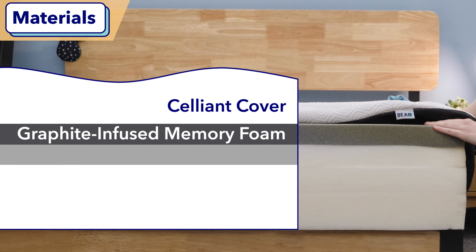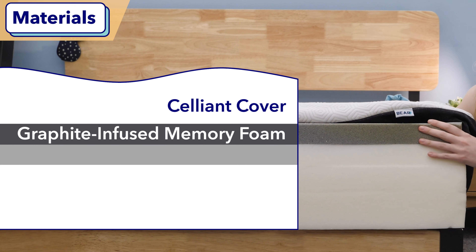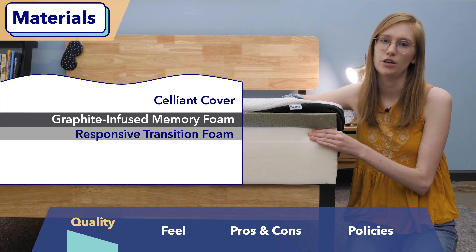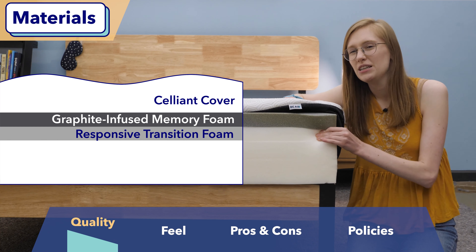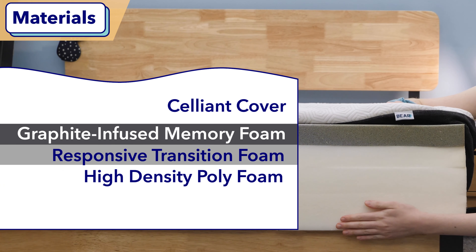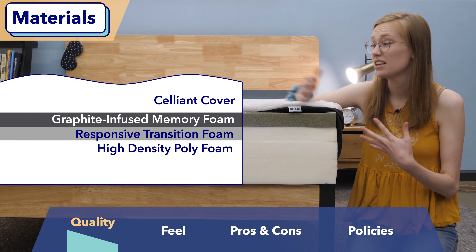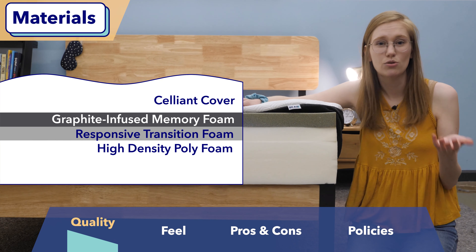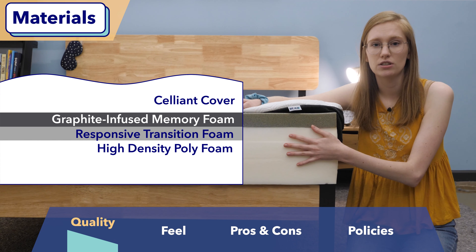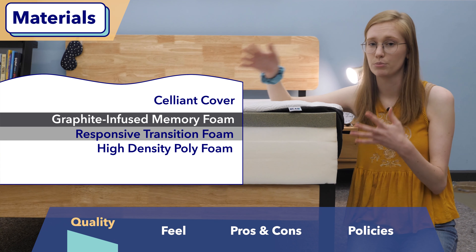Below the cover is a comfort layer made of graphite-infused memory foam, which offers some nice initial pressure relief, and that graphite infusion really helps to cool things down. Below that is a layer of Bear's responsive transition foam — it feels like a medium-firm polyfoam that eases you down onto the firm base layer, which is high-density polyfoam for overall support. Based on these materials, this bed will sleep decently cool for a foam mattress, and it's about average quality, but it comes at a really awesome budget price.